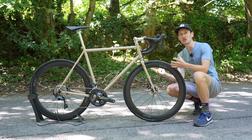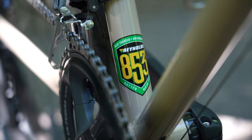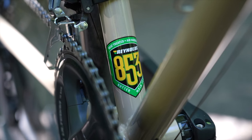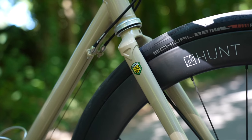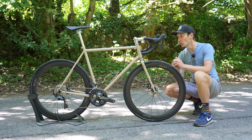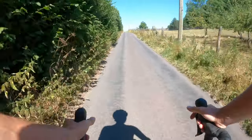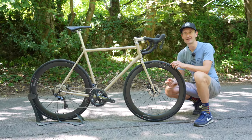This lovely looking creation is a brand new road bike from Temple Cycles, and it features at its heart a Reynolds 853 frame and fork. Yes, that's right — no carbon fibre here, all steel all the way. In this video we'll go for a first ride, see how it performs and handles, and go through the details on it as well.